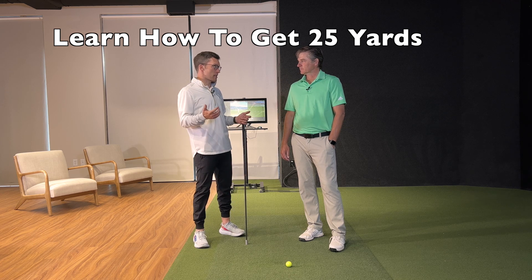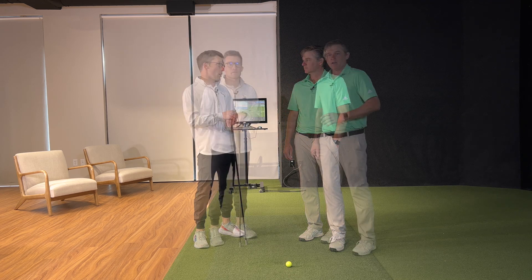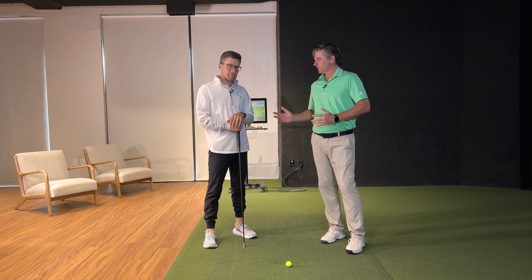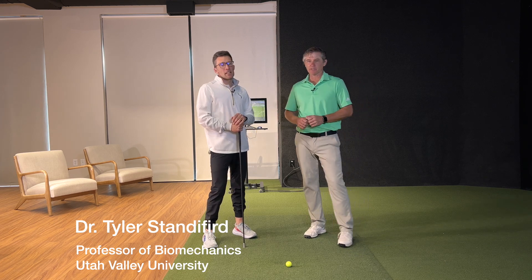We're talking six and a half miles per hour, which might be in the realm of 20-25 yards. Dr. Standiford does a lot of speed training work with Speedstick — you're a consultant with them — and you've done a lot of work with people telling them to swing backwards. So what are the results and what's the theory associated with that?